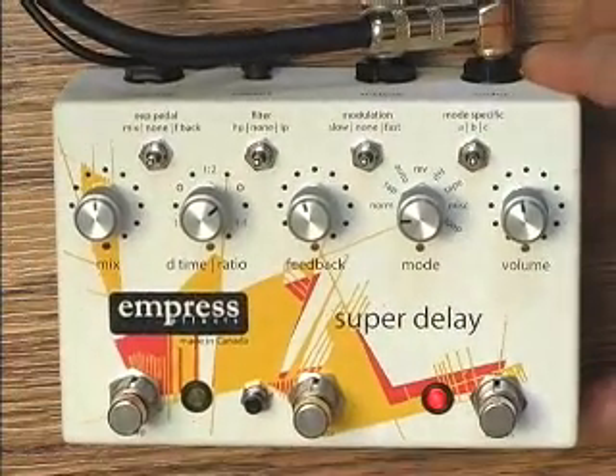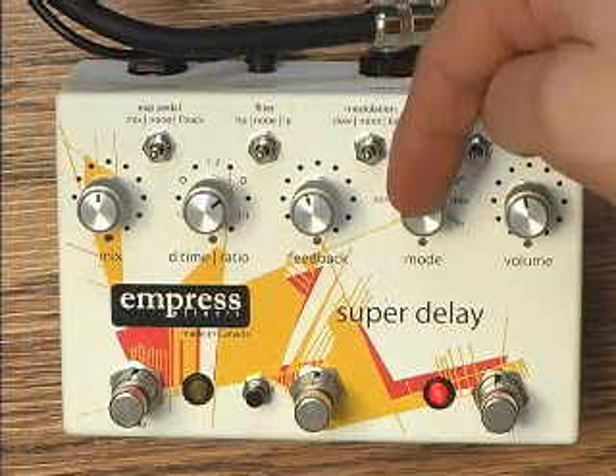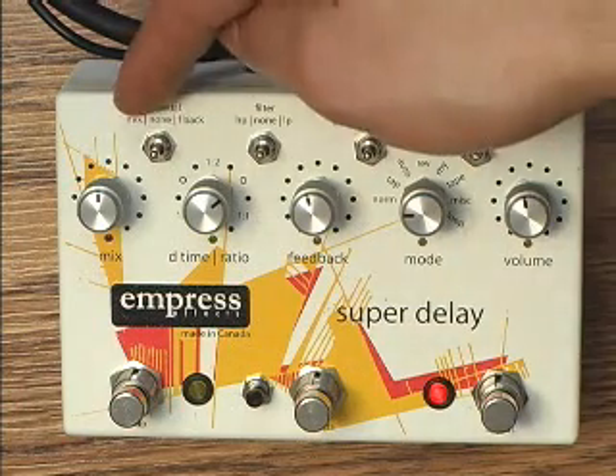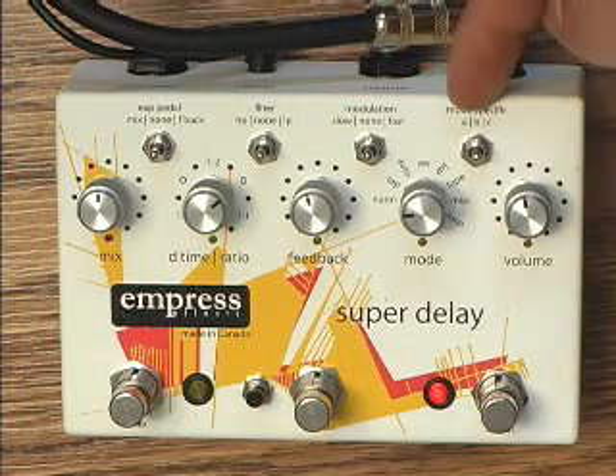On the front, there are five knobs: mix, delay time, feedback, mode select, and volume. There are four switches above the knobs which control various things: expression pedal, high pass, low pass filter, modulation, and mode specific.